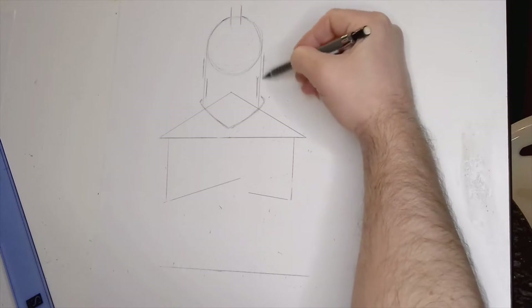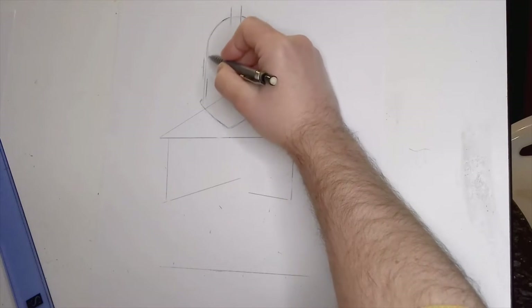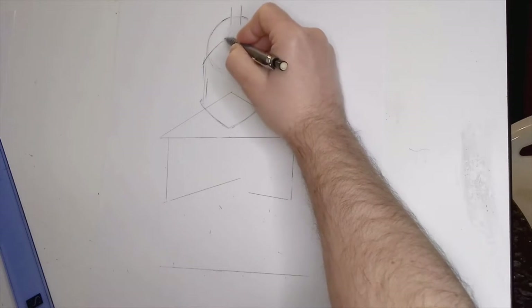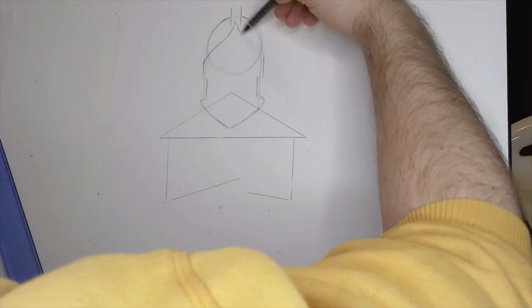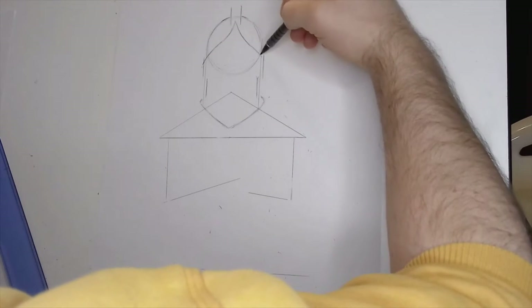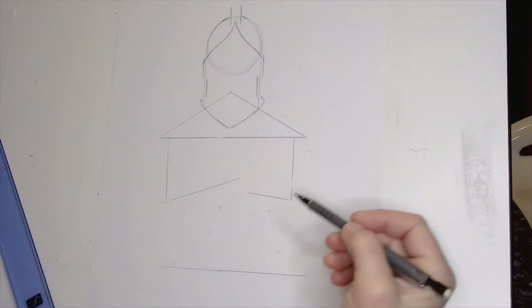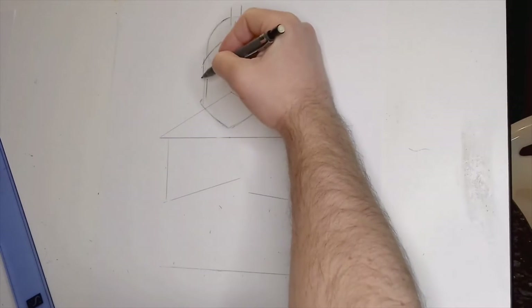I'm just going to put some rough detailing in here. What I've found looking through the internet is that allegedly the Black Knight is one of, if not the most popular character — so that's why I've decided to go with him today.